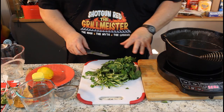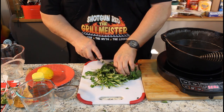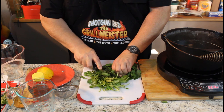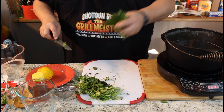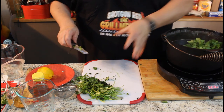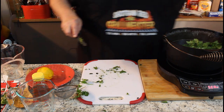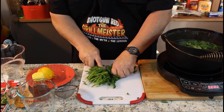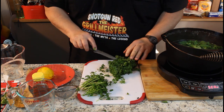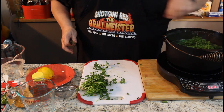I went to Kroger's and I just bought a bundle of each — cilantro and parsley. I'm going to cut off the bottom half and just get rid of most of these stems, but whatever stems are left in these leaves I'm putting those right in here. Let me switch to the parsley and we're going to do the same thing — just cut off the stems, but whatever stems are in here, we're not going to shear off the leaves, we're just going to leave that right in there.